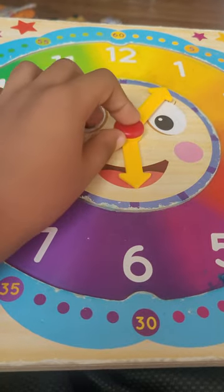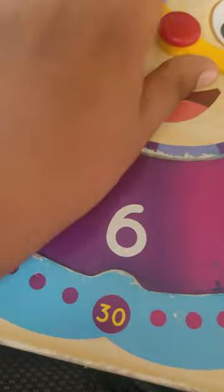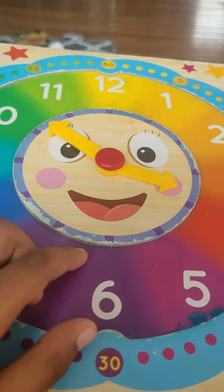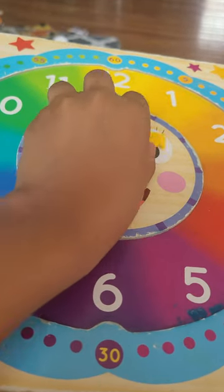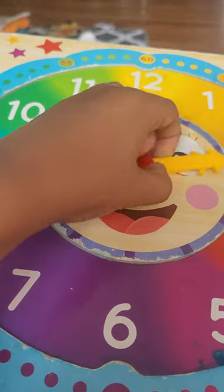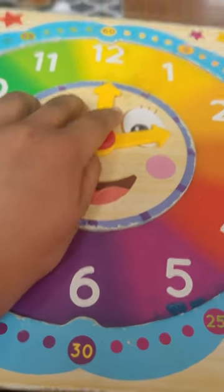It's 1:30. Now try to do 12 o'clock — you could do it! Okay, now let me show you. If you put it like this, that is 12 o'clock. If you put it like this, it'll be 9 o'clock.